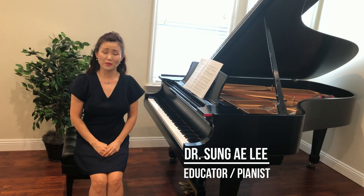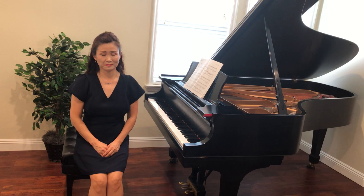Hello everybody. My name is Sung Ae Lee. I'm a Korean-American pianist and a music educator. Currently, I live in the city of Fullerton, California, United States of America.